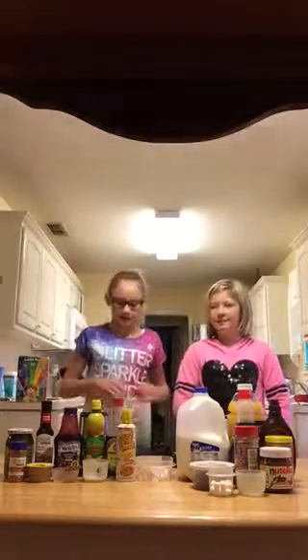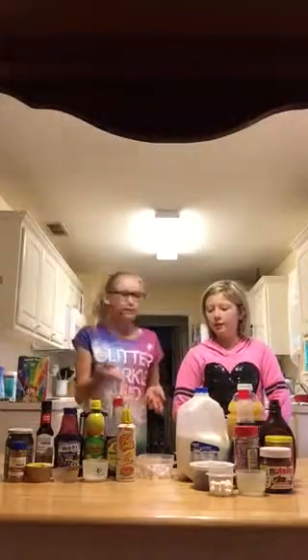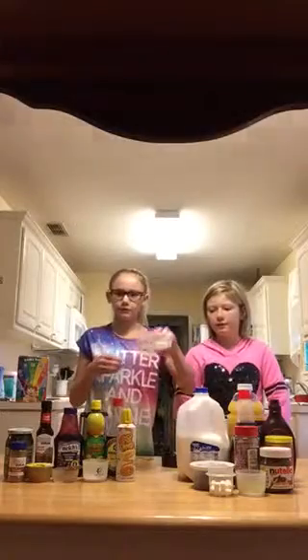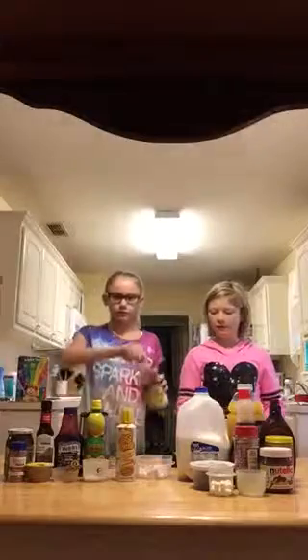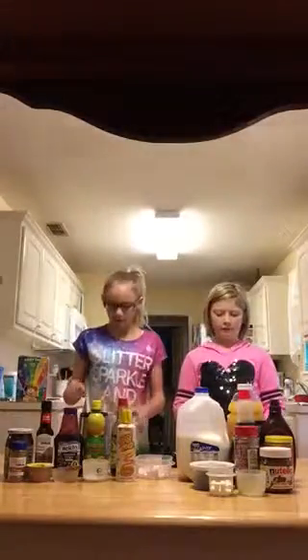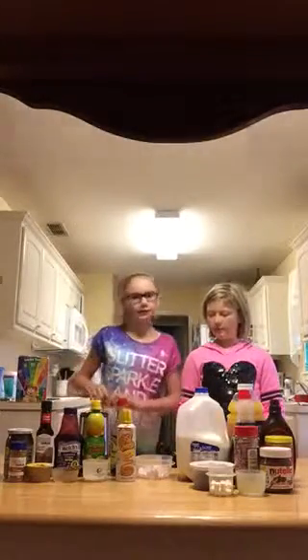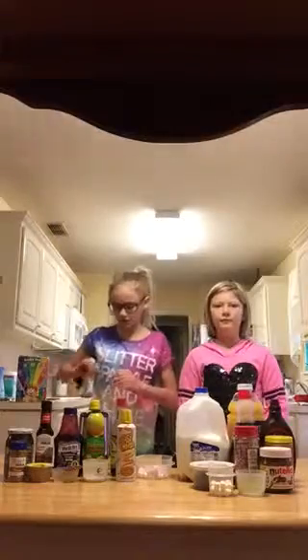Hey guys, so today we are doing the smoothie challenge. Basically the way this works is we have 10 bad ingredients and 10 good ingredients, and we each take turns drawing 10 items out of the bowl. Say if I got soy sauce, I can open it and just pour some in my cup, and then after we're done we put it in, blend it, and then we have to drink at least a little bit of it. Let's get started.